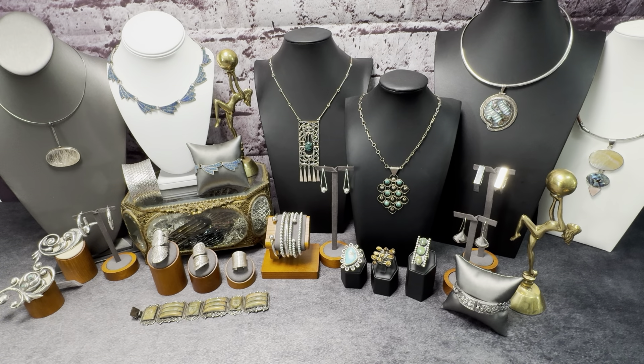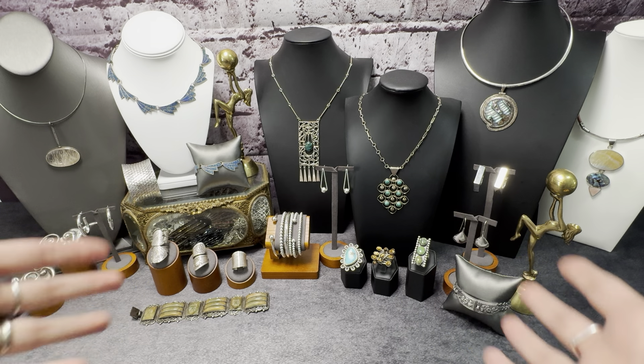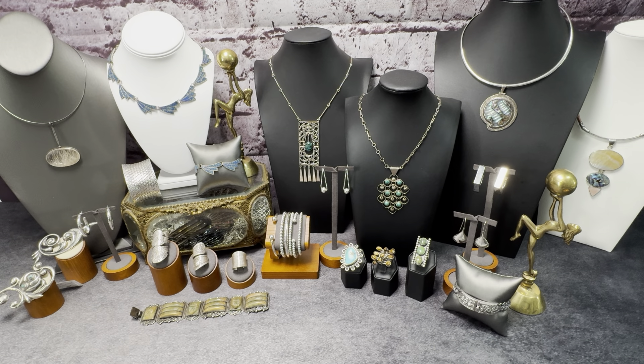Hello everyone, it is Kirsten from Kirsten Red Resale. I hope everyone's doing fantastic today. If you're new here, hi, thank you so much for being here. If you're a returning wonderful jewelry friend, thank you so much for clicking on the video.